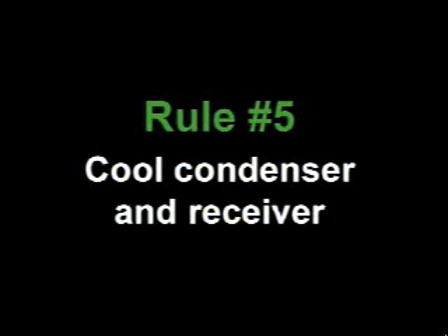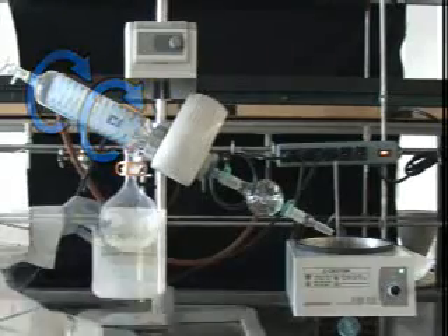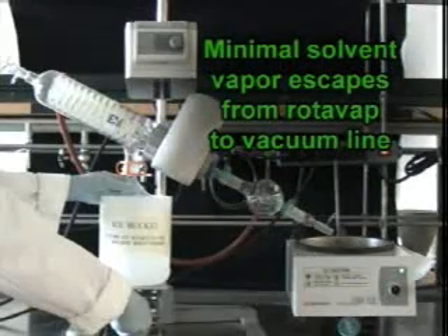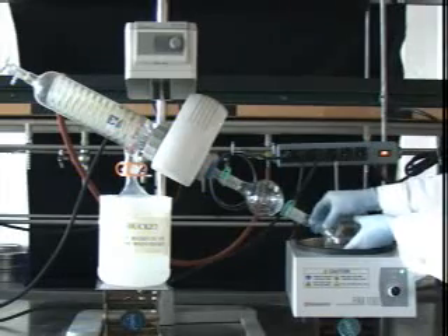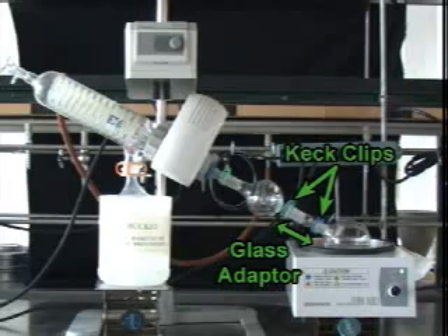But before you attach the bump trap or your flask to the Rotovap, proceed to rule number five: cool the condenser and the receiver. Make sure that cold water is circulating through the condenser, and place the receiver in an ice bath. This will ensure that minimal solvent vapor makes it out of the Rotovap and into the vacuum line. Now you are ready to put your half-filled, solid-free flask on the Rotovap. Attach your flask securely to the bump trap, using a keck clip and an adapter if necessary.